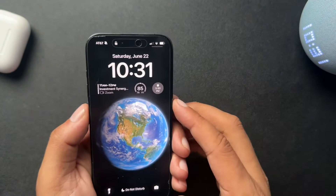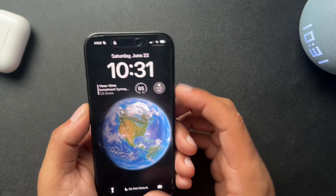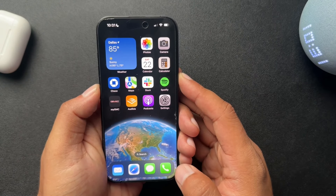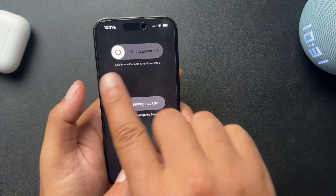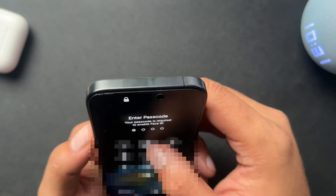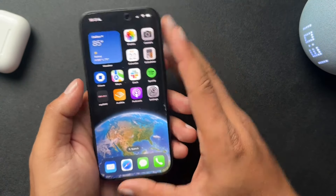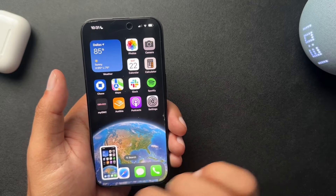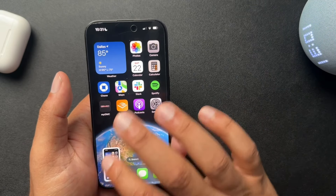It's going to be the same if you do the volume down — press the volume and the side button and press and hold, and you'll also get the power off slider. You have to press and hold, because if you don't, what happens is you get a screenshot, and we don't want a screenshot — we want to restart the phone.